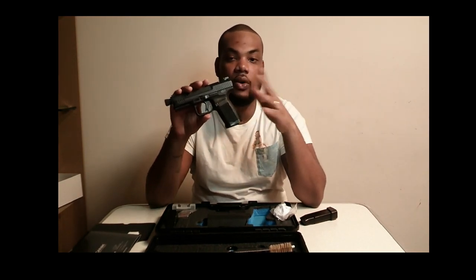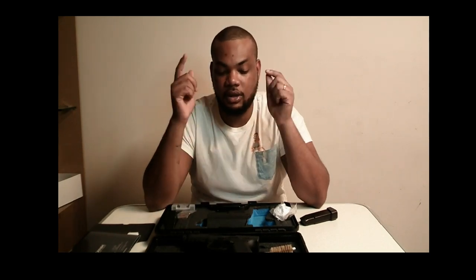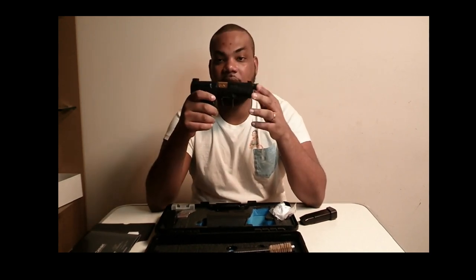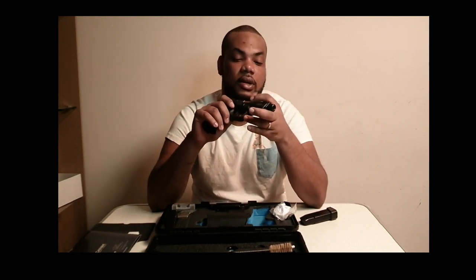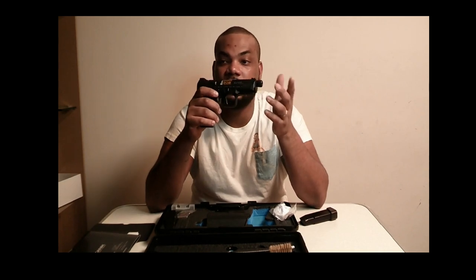So that concludes my unboxing — this is my first video, so I'm not going to do a whole bunch of stuff at first. Thank you guys for watching, please like, subscribe, share, and leave a comment. I'm going to the range tomorrow or the day after — I'll put at least 100 to 200 rounds through it depending on time, then I'll put up another video at the range so you guys can see me shoot. Check me out on Instagram at underscore GMT weld underscore. Thank you guys for watching!